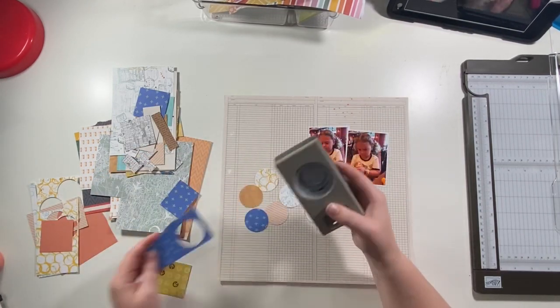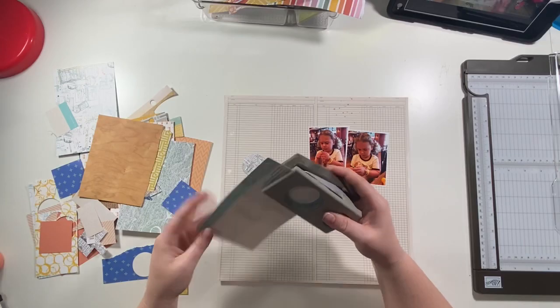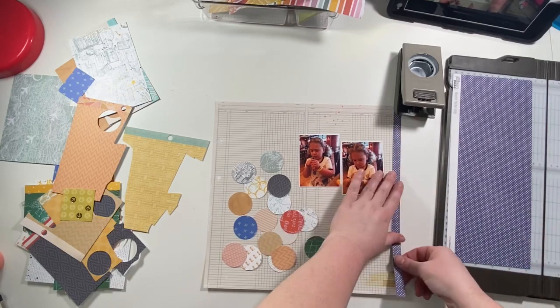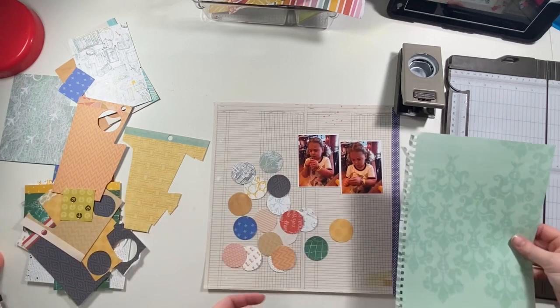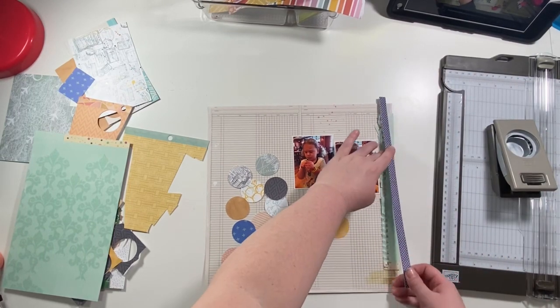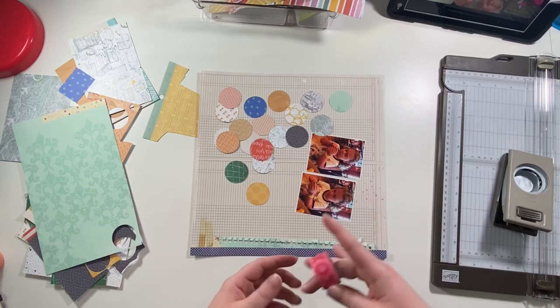I'm going to punch a bunch of circles and do those down the side, then do a couple of border strips down the side as well. I'm cutting a very narrow, maybe half-inch strip, and then I'm pulling out a piece of paper that was torn out of one of the snap albums — it's already got that spiral-bound kind of edge. I trimmed probably about half an inch plus the spiral, and then I'm going to punch a circle out of that too, just to tie that color in a little better.